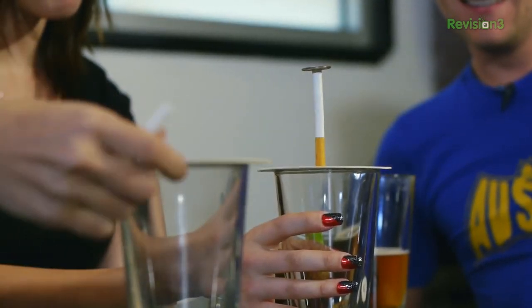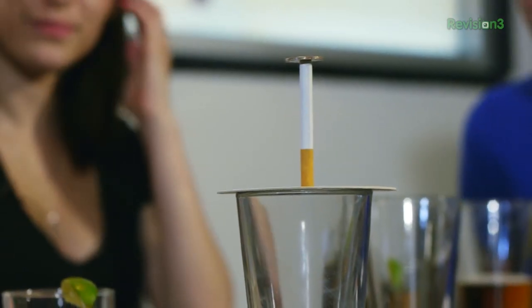One more try — game's still going. Nice try. Very good, very good. All right, now can she get it?